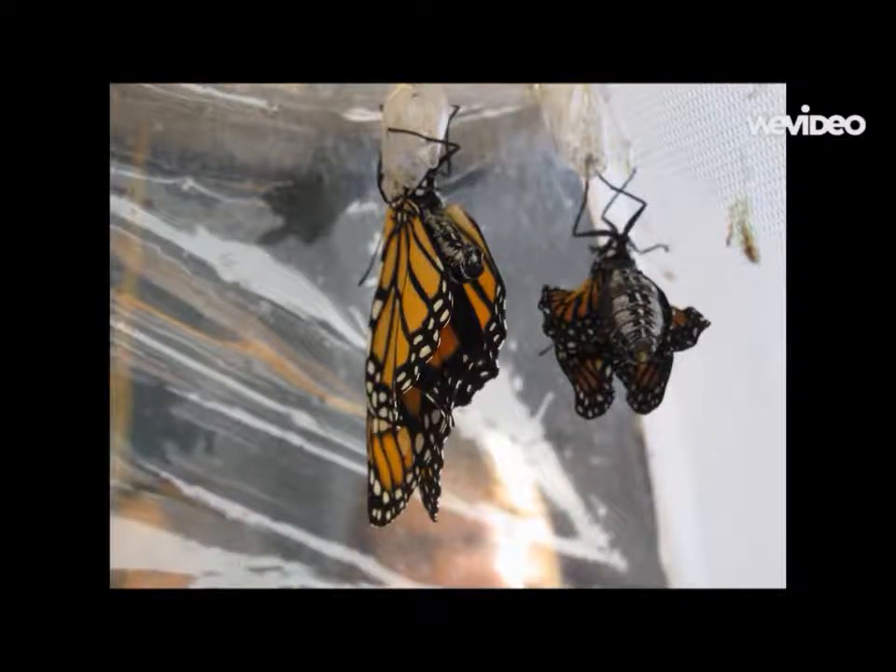Emergence. The newly formed butterfly pushes itself out of the chrysalis. The butterfly's wings are weak and wet. It somersaults out and hangs onto the chrysalis using its hooked toes. The butterfly has liquid in its body and pumps that liquid into its veins. Its wings will get bigger. Then the liquid will go out of its body and the veins will be hollow. It also swings back and forth to dry its wings.